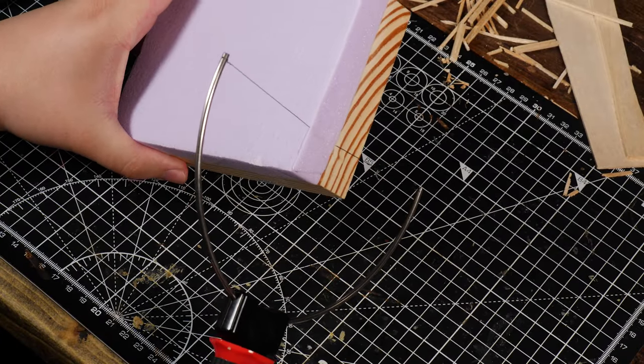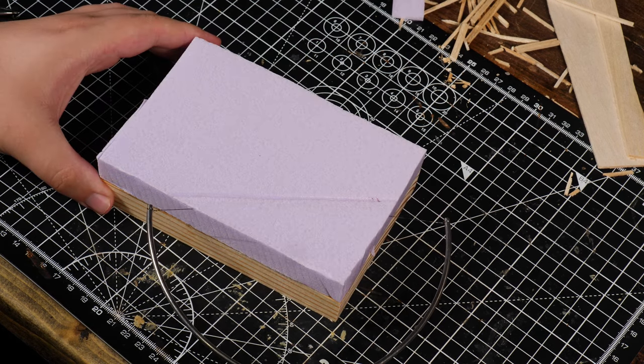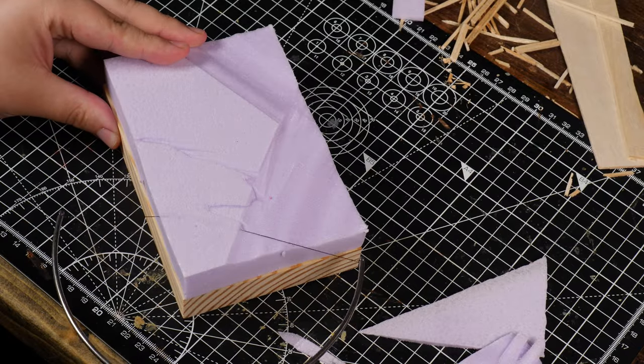Let's get on to the diorama. One of the most important aspects of making a diorama is to make sure it's not flat and to add some height and slopes. So I followed the standard routine and shaped some XPS foam with a hot wire, using the tank for scale to help me along the way.